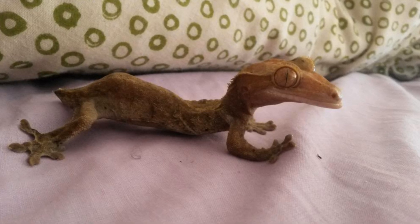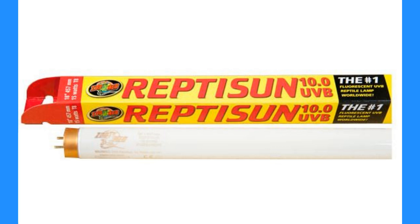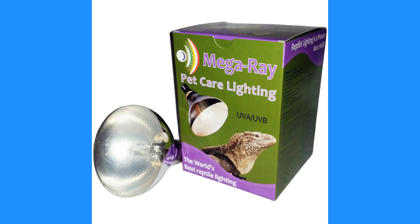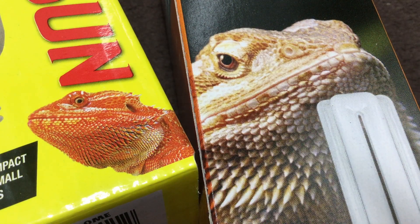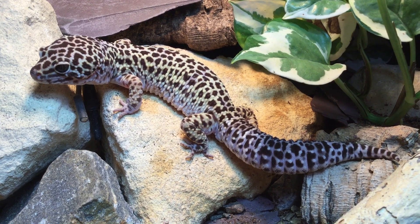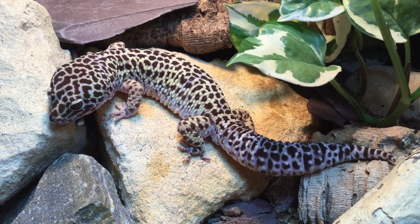There are lots of lamps on the market packaged for reptiles which do offer ultraviolet B. The main types of UVB emitting bulbs are compact fluorescents, T8 linear fluorescents, T5 linear fluorescents, mercury vapour bulbs and metal halides. Compact fluorescents offer UVB over such a small area that they are only ever going to be useful for the smallest of reptiles — anything bigger than a leopard gecko really isn't going to get much benefit from them. Linear fluorescents are fundamentally similar to compact UVB bulbs, only they irradiate a much larger area.